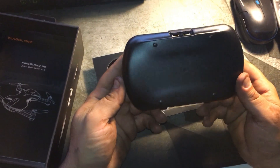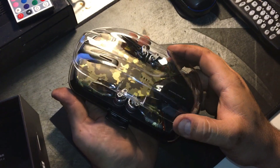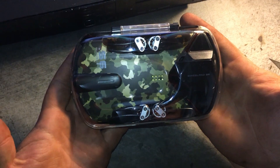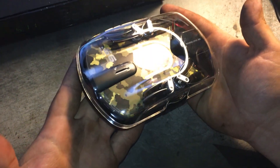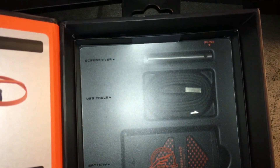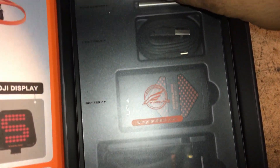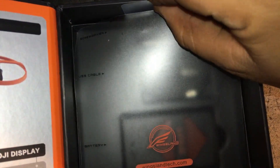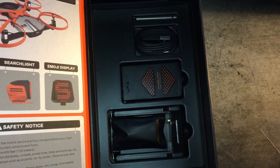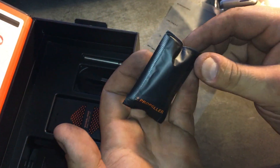Right off the bat, look at the quality of this case that it comes in. A nice little formed plastic clamshell that it sits in — isn't that gorgeous? You can tell this is a company that takes pride in their product. We've got a set of instructions here with a little leaflet, and as you can see they've labeled all of the accessories.